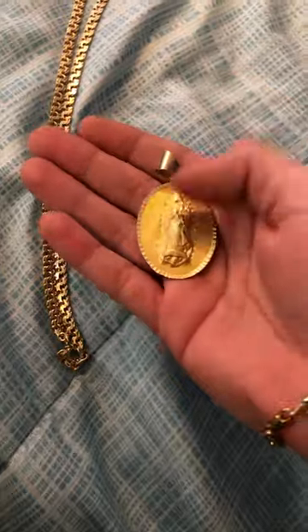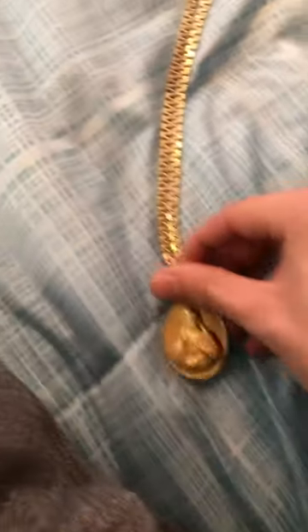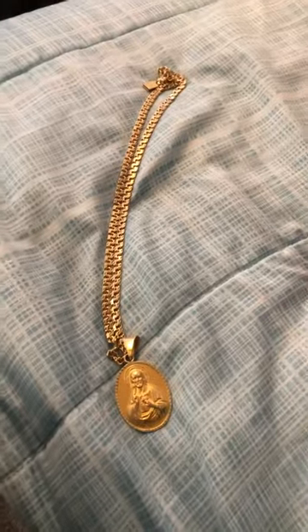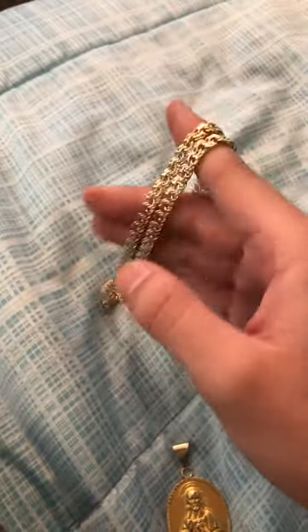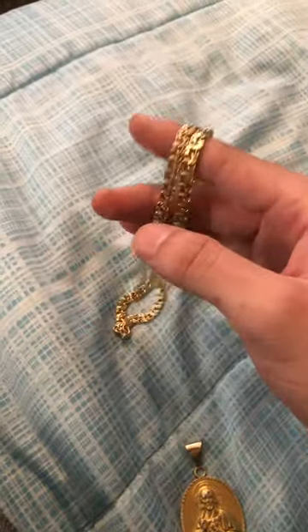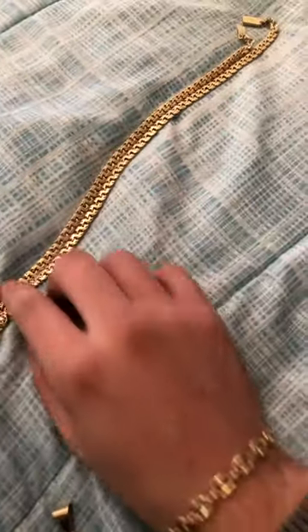I wear this Jesus piece on it — it's 14 karat. With the other side it's a Virgin Mary. It's a pretty nice pendant to go with it. I really like this thing because it's something just a little bit different. I've had Figaros, could have gotten a rope or a little Cuban or a little Franco or anything, but I wanted to get something I don't really see every day. That's why I went with this one.